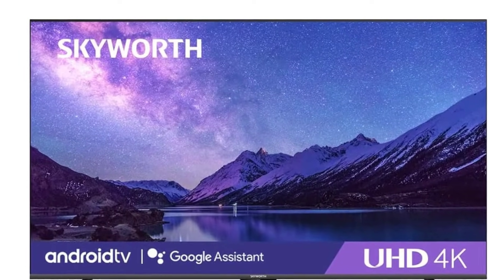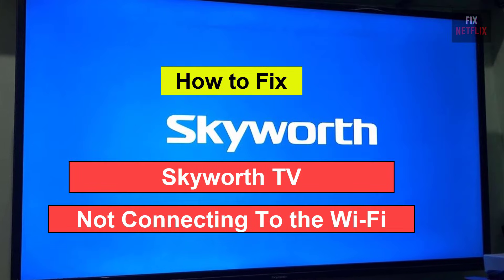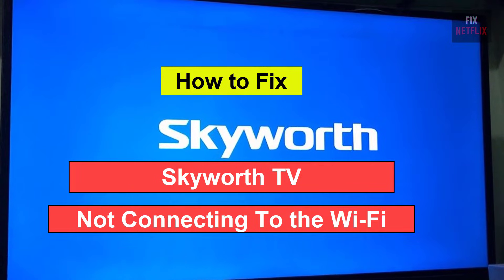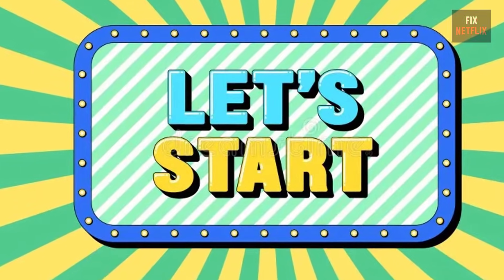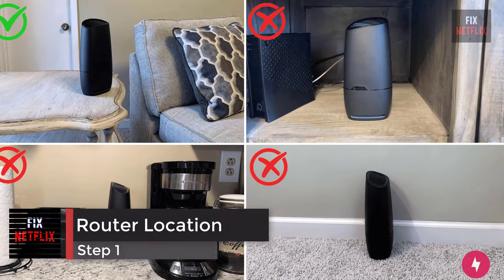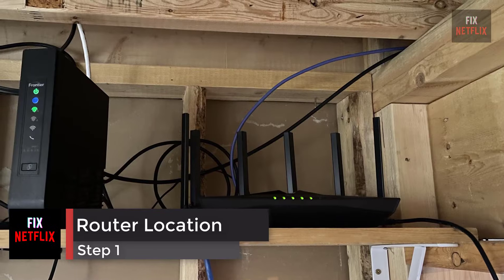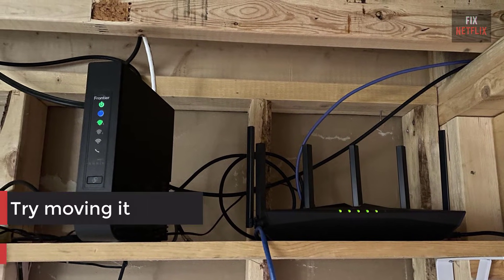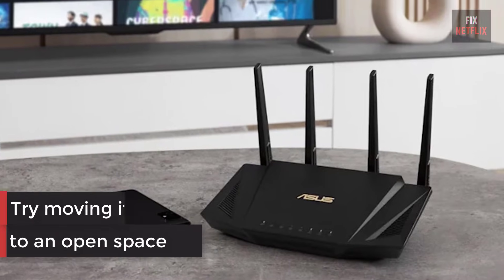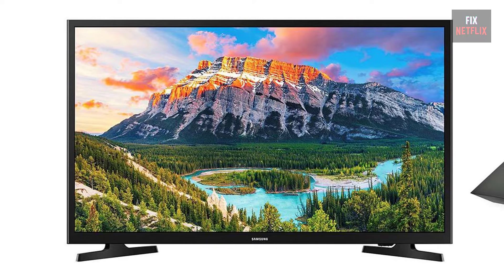Hello everyone, if you're facing the frustrating issue of your smart TV not connecting to the Wi-Fi, you're not alone. There could be several reasons behind this problem, but let's start with the basics. Step 1: check the location of your router. If your internet router is behind a couch or inside a closet, try moving it to an open space — it should be as close to your TV as possible. Then check if the problem persists.